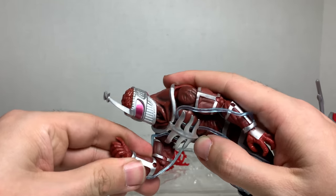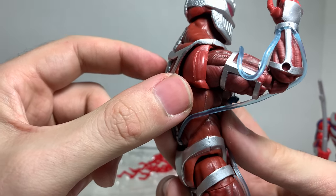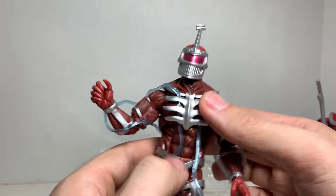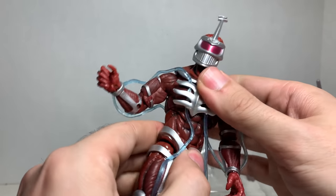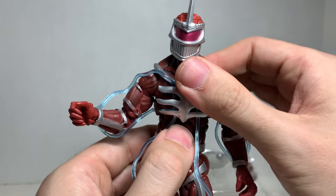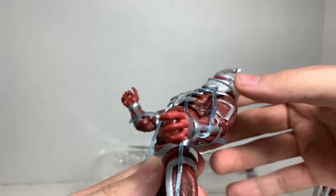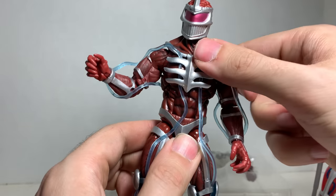It rotates at the bicep, bends at two points at the elbow. Lord Zed definitely goes to the gym when he's not scheming to destroy the Rangers. It rotates at the wrist, goes in and out. He has a diaphragm joint that can rotate, but with the tubes you just have to be careful. It can slide side to side, go back that much, go forward that much, and he still has an ab crunch.